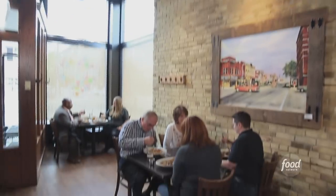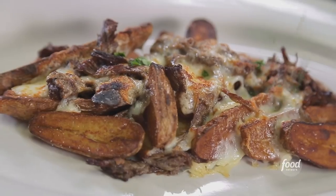I'm here in Moorhead, Minnesota. This is Rustica Eatery and Tavern. Our fingerling poutine.